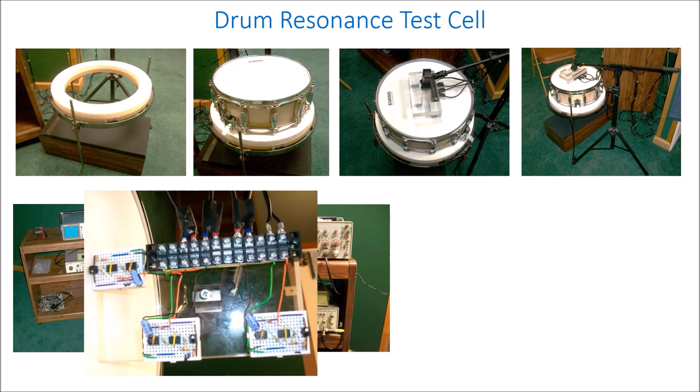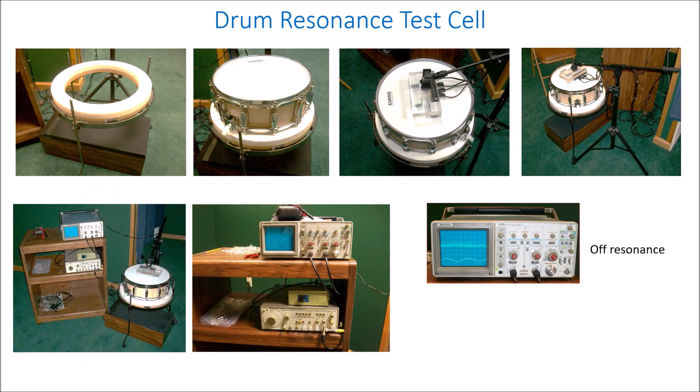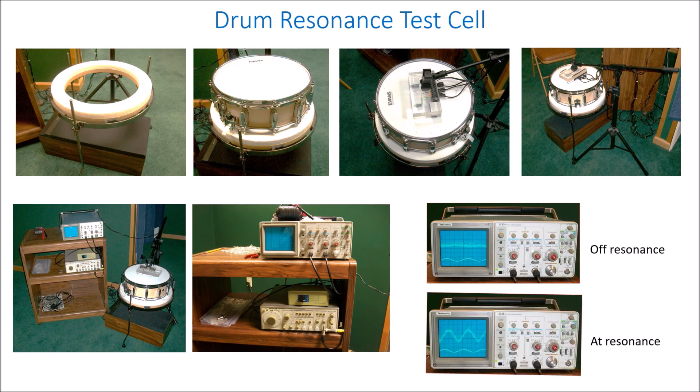On the scope, the lower trace shows the input signal to the drum. The upper trace shows the sensor output for the selected sensor. Off resonance it looks like noise, but at resonance you see a clear signal, and it makes it very easy to detect and measure the resonant frequency.